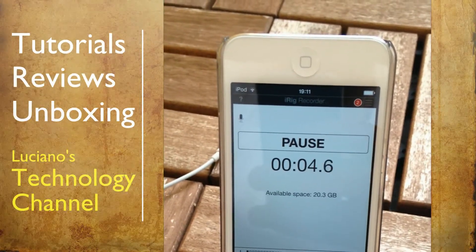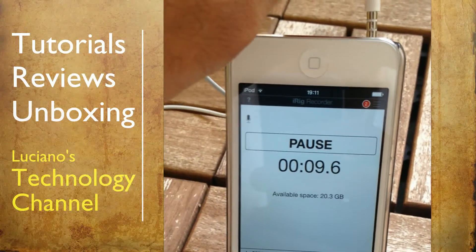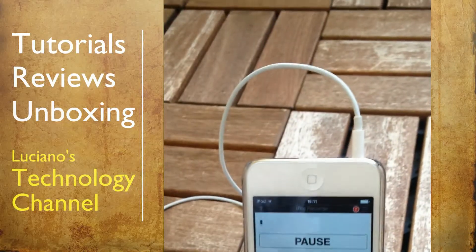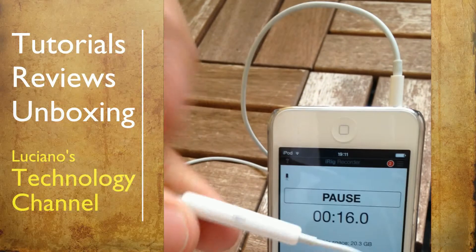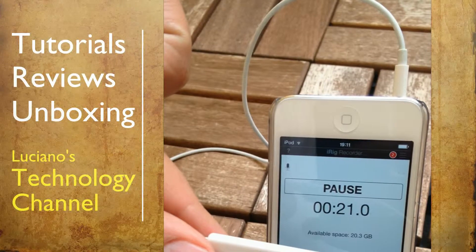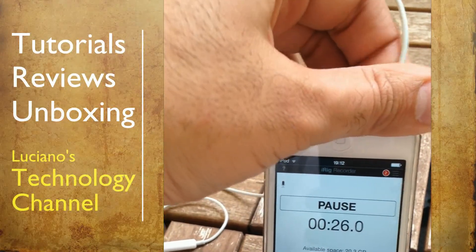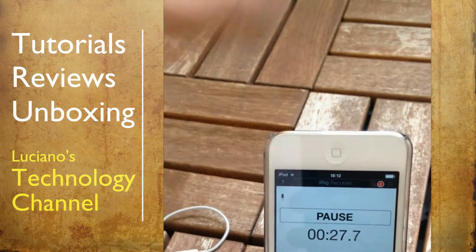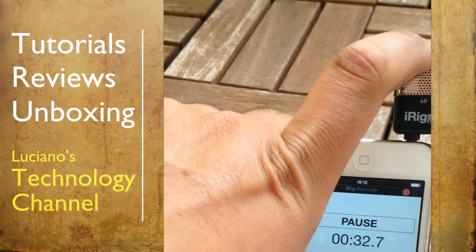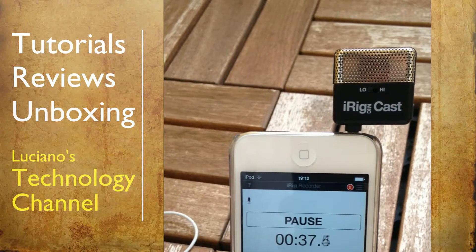This is a test using the built-in microphone. This is a test using the earpods microphone. This is a test using the iRig microphone, set to low.